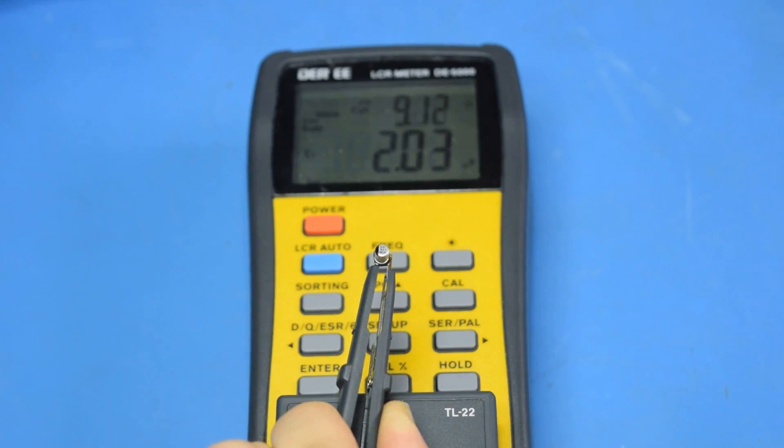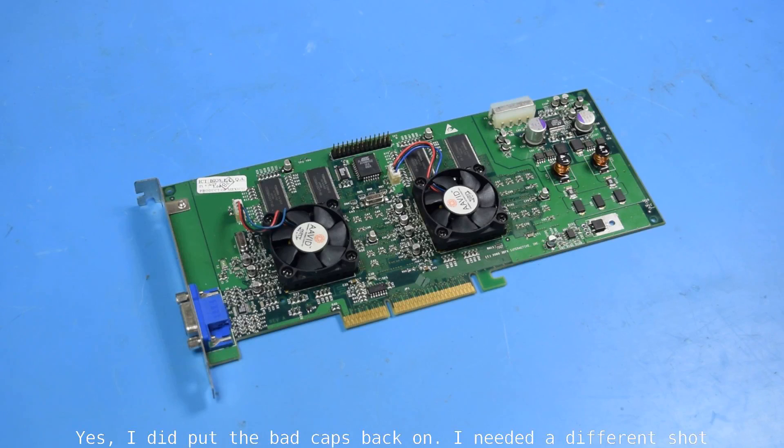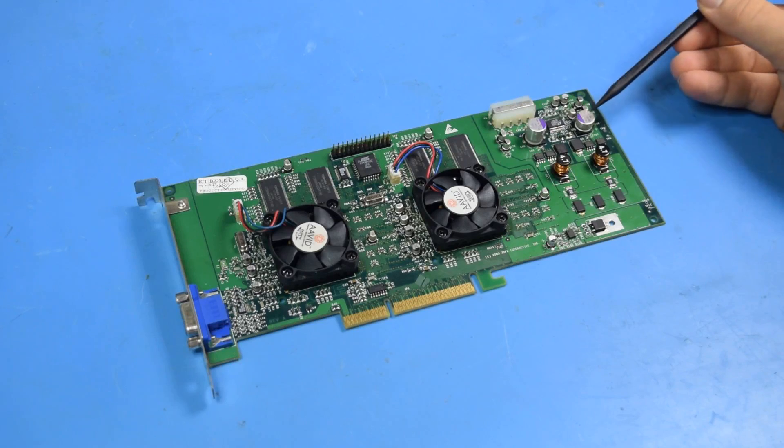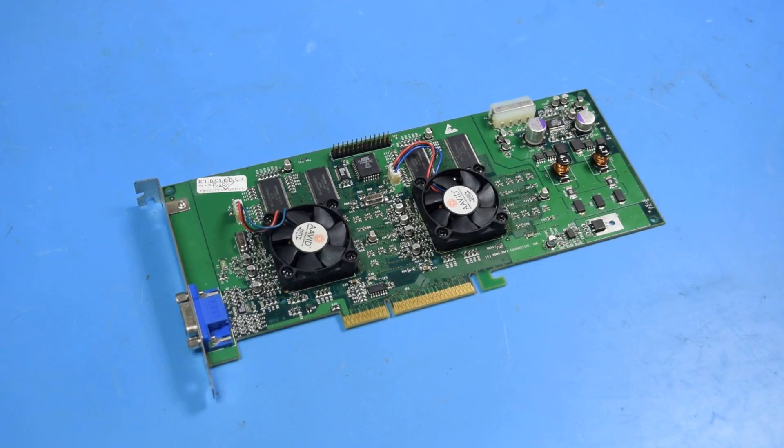These 10 microfarad caps aren't doing so great either. It looks like I'm going to have to recap the Voodoo 5, which sucks. I think it worked in the old 98 machine because that board didn't have AGP overcurrent protection, which is why the capacitor got so hot. The Intel motherboard likely detected how much current the card was drawing and shut the whole computer down. Either way, all the capacitors I pulled off and tested were extremely bad, so all of them need to be replaced.